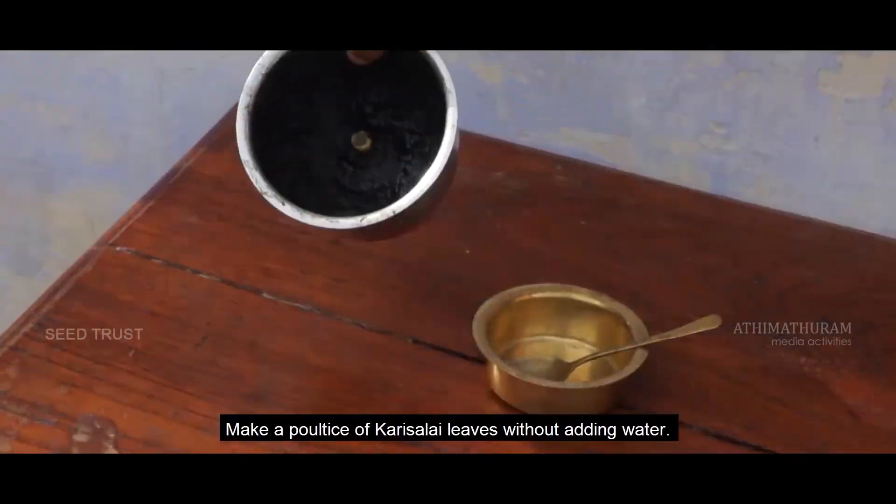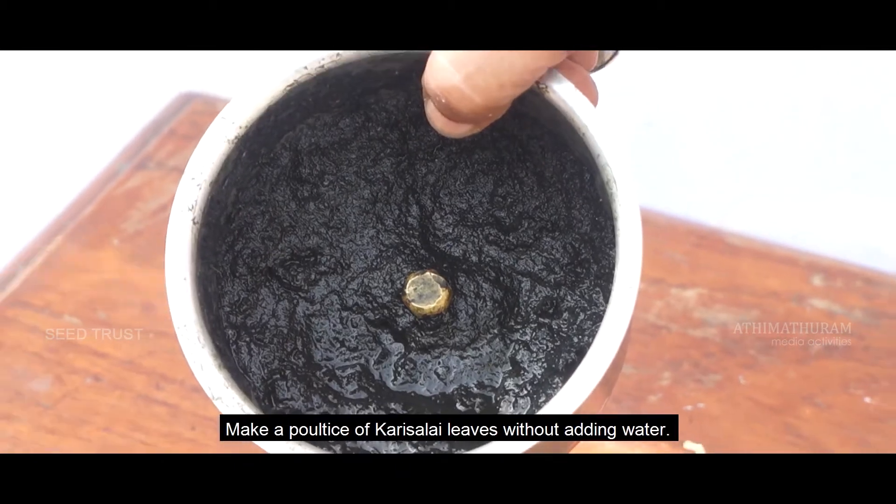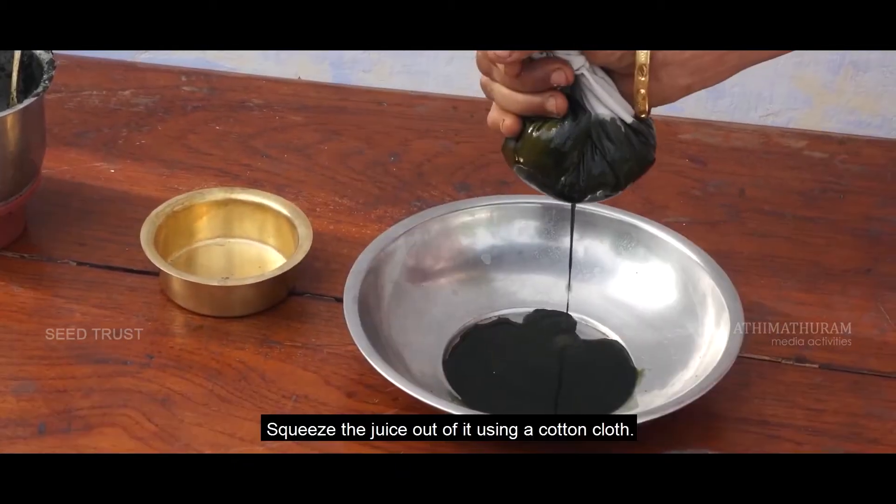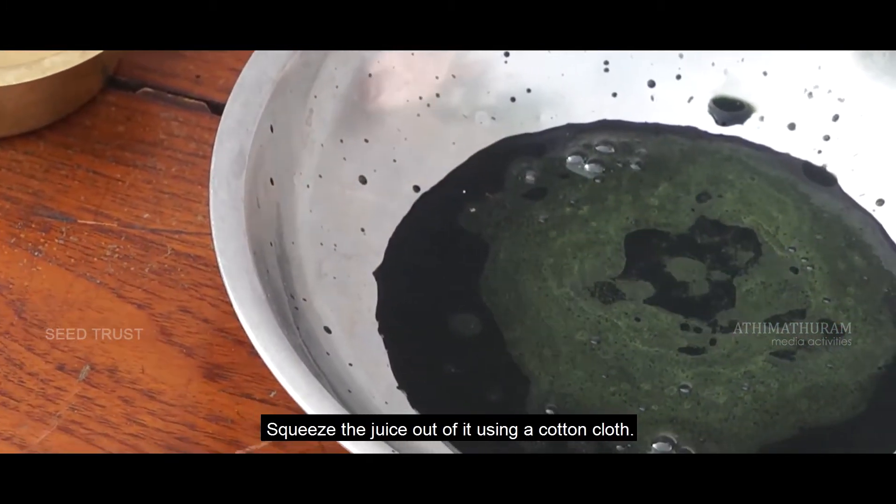Make a poultice of Karisalai leaves without adding water. Squeeze the juice out of it using a cotton cloth.